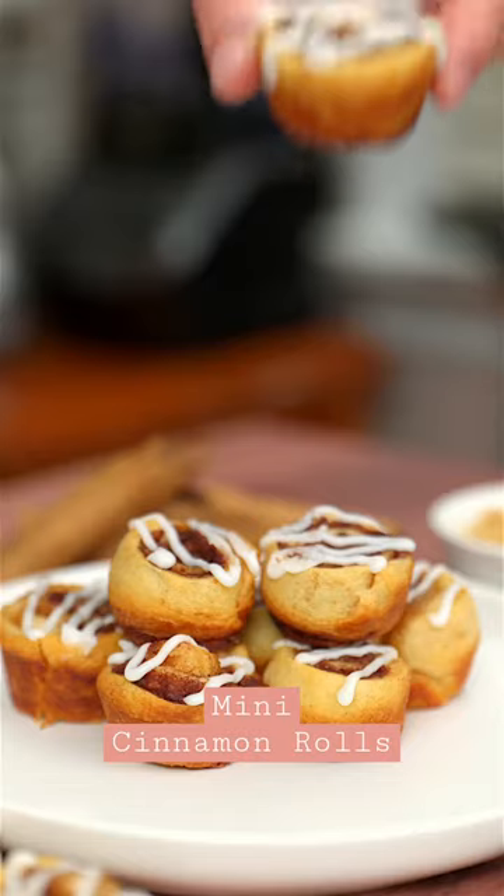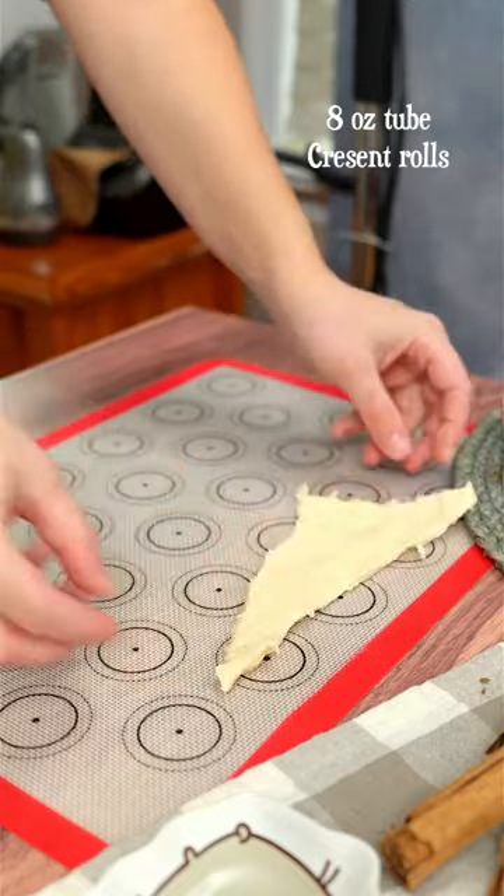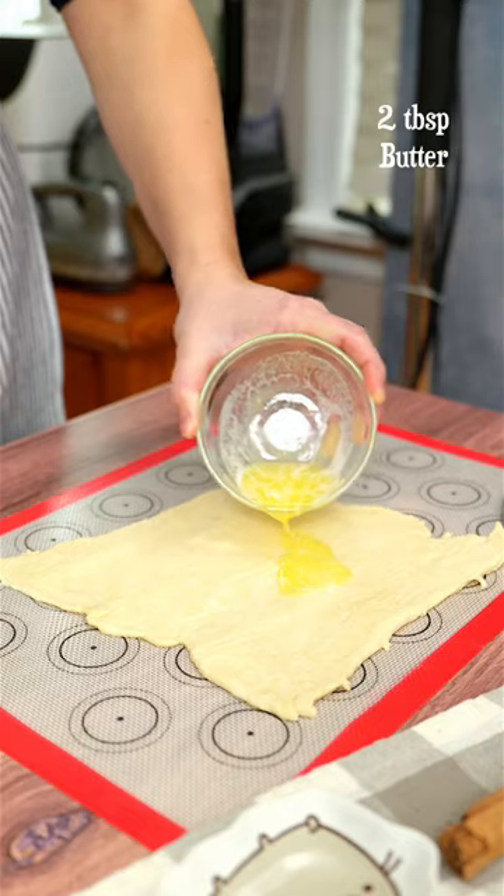Let me show you how to make mini cinnamon rolls in less than 10 minutes. All you need is a tube of crescent rolls. Start by combining the dough pieces and pinch them together, then use a rolling pin and roll them out.